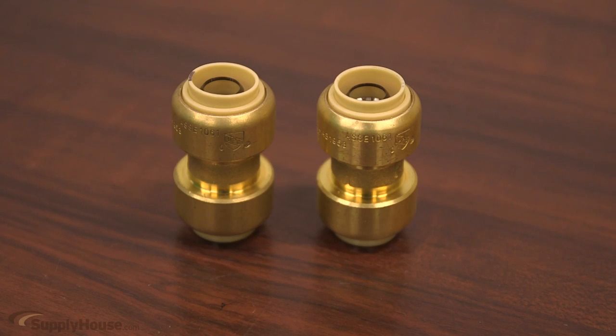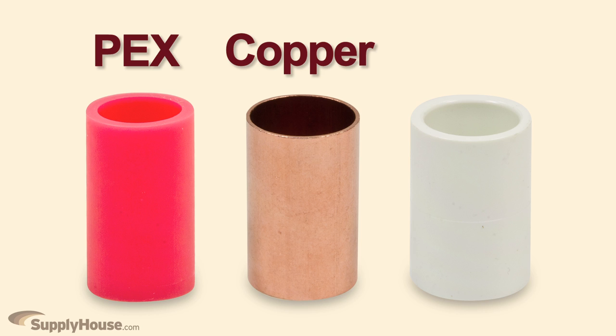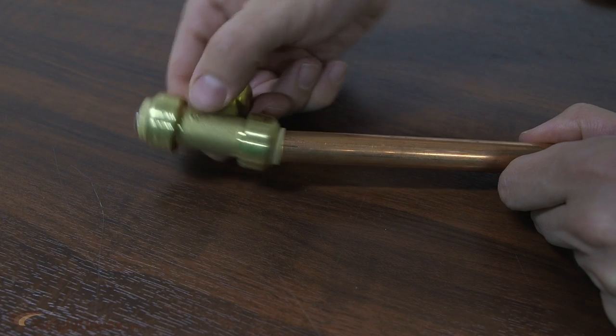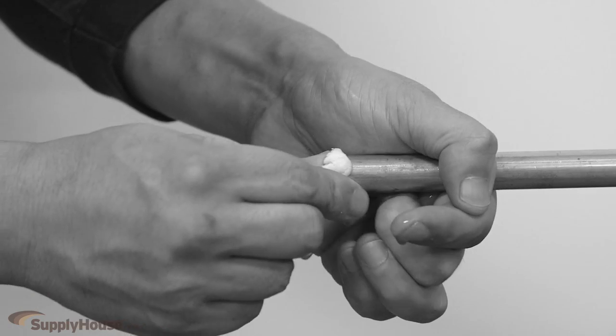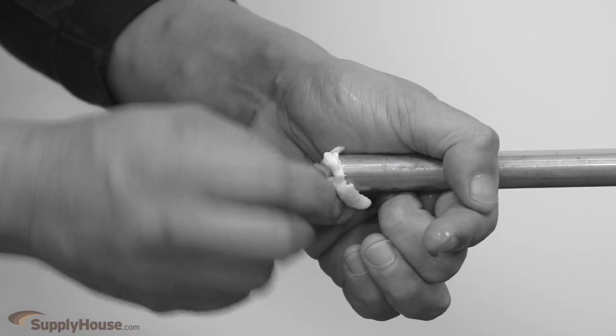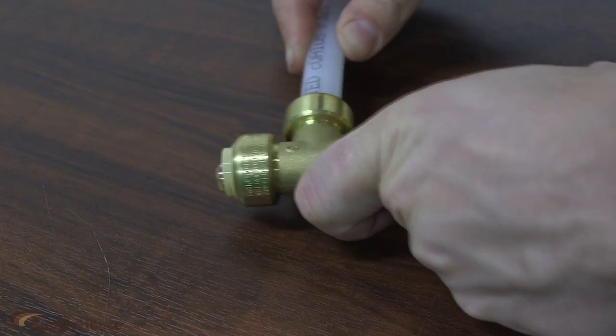Bluefin PushFit fittings provide versatility by being compatible with PEX, copper, and CPVC. One of the added benefits of this connection system is that it can join wet or leaking pipes with no need to turn off the water supply or stuff your pipes with bread to ensure they are dry enough to solder. They also work great in tight spaces where a tool or a torch may not fit.